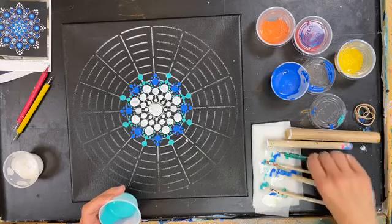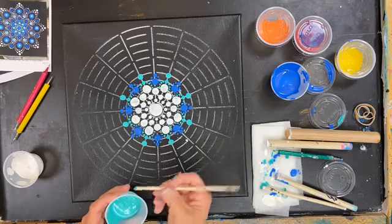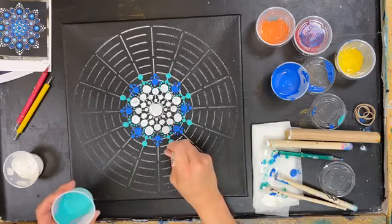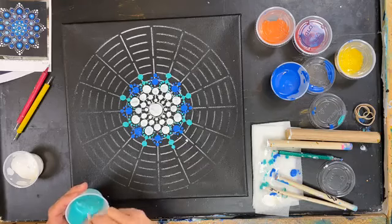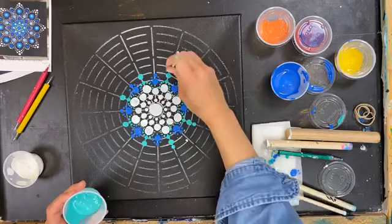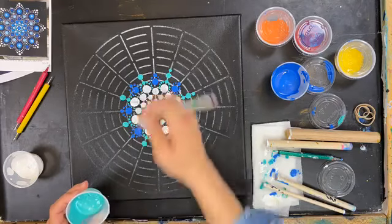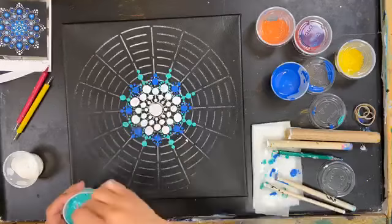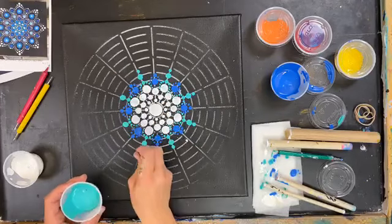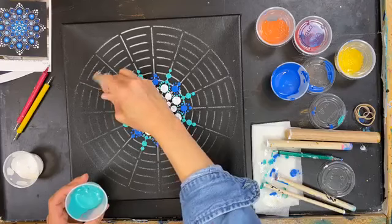Now I'm going to do another row with my big dot — will be the number five — right at the top of that green. I'm getting a little bit off my line there. The closer you can stay to exactly right on the line, the more even it will all be, and when you start getting your dots really close together, it'll make a difference.